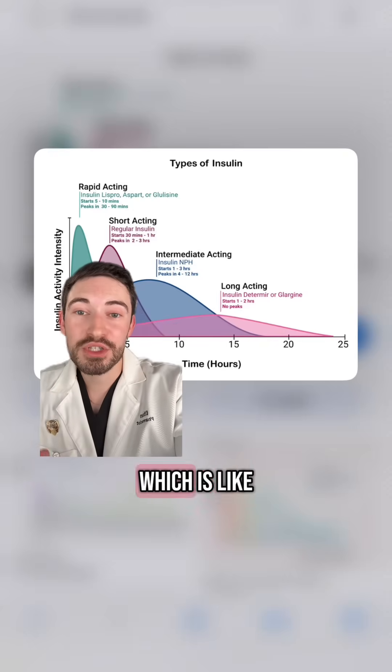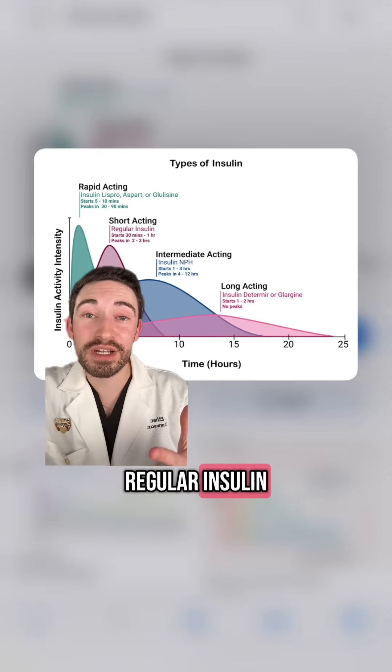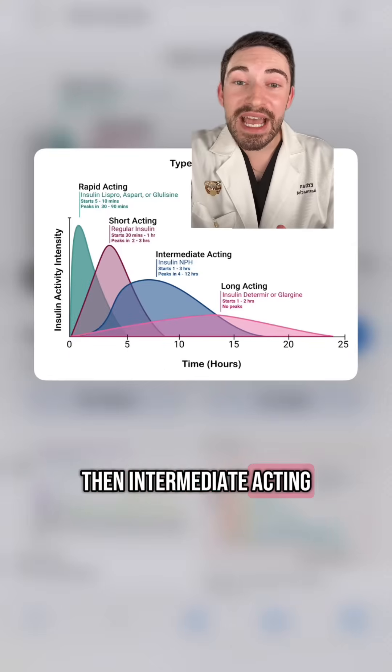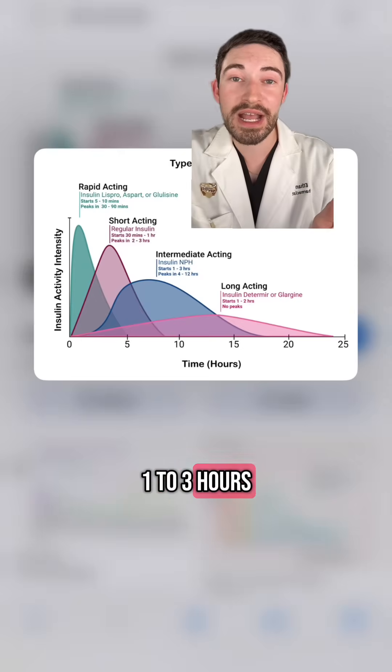You have your rapid-acting insulin, like Humalog or Novalog — that usually starts within five to ten minutes. Then you have short-acting, which is your regular insulin, so Novalin R, which works in 30 minutes to one hour. Then intermediate-acting, which is Novalin N or insulin NPH, and this starts working in one to three hours.